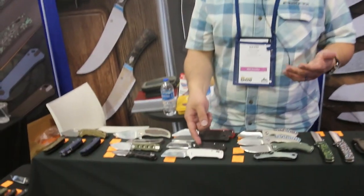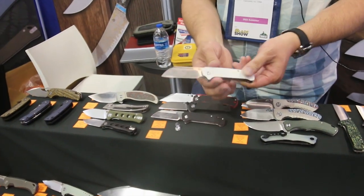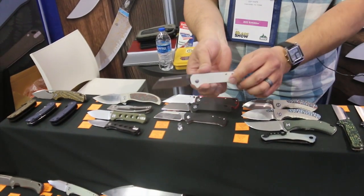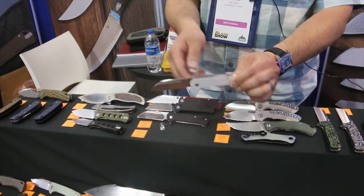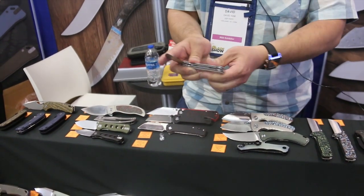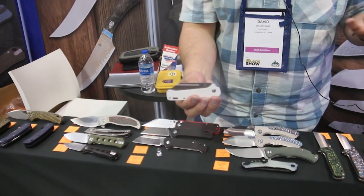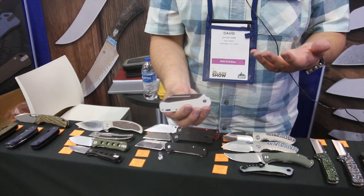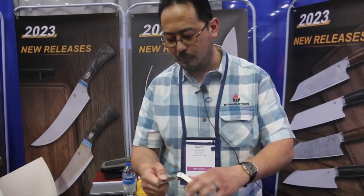Because of that, we've also got a slip joint version of the Penguin — this is going to be this guy here. It's going to be about $62 for this one, and it has just what people are looking for in traditional knives: smooth back, good walk and talk. It's a nice knife. I think it's going to be really popular, especially in European markets or for people that like modern slip joints.